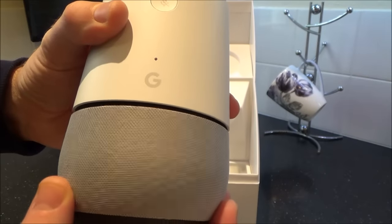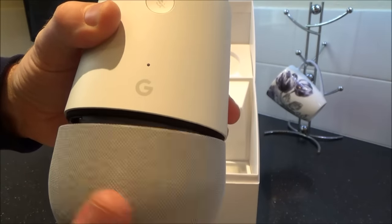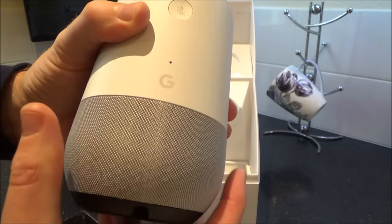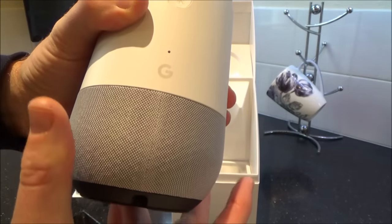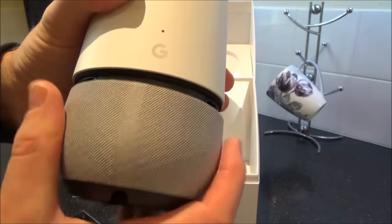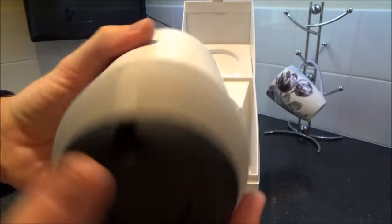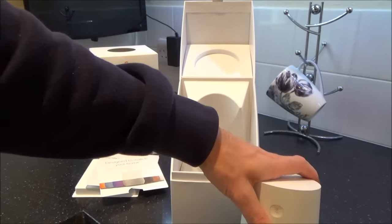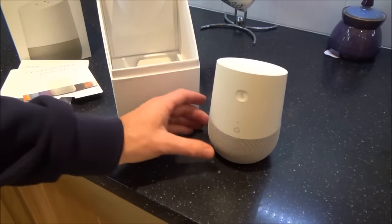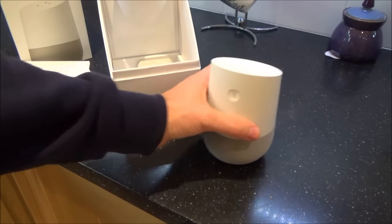To put the base back on, it's very simple — it actually finds its correct place because it's magnetic. As you start turning it round, it will just fall into place. It's a really nice movement. It's also got a little rubber base so it's not going to slide around, even on marble or granite worktops — it's not going to be slipping and sliding.